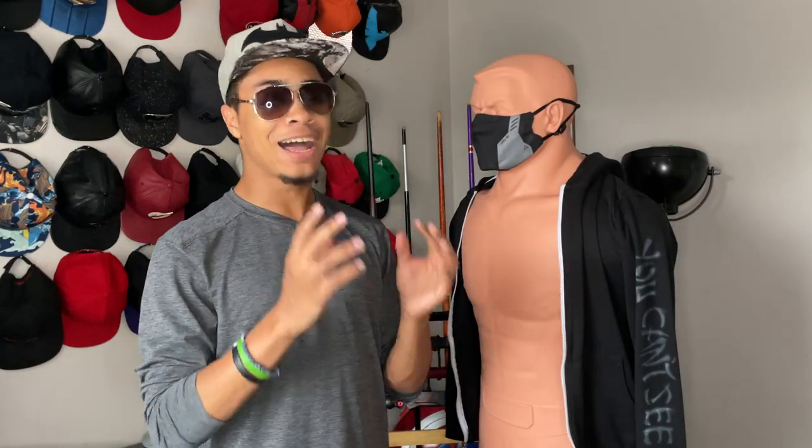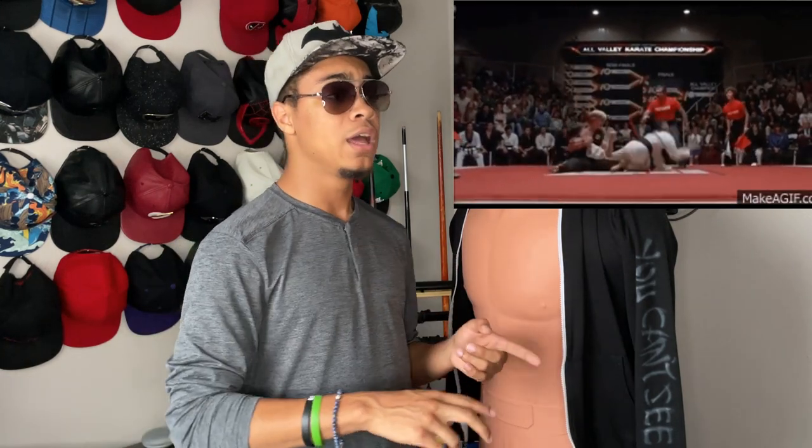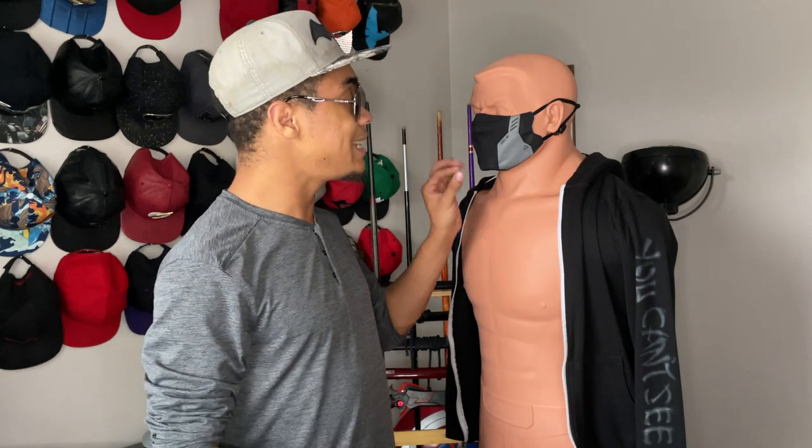Everyone and their mother has seen an elbow be thrown at least once in their life, whether it's at a movie, a UFC match, or just a TV show. But a lot of people don't understand the basics of how to actually throw your elbow to make it effective. So first we're gonna examine your elbow. This front part is what I call the blade of your elbow — your striking surface. It's solid, no soft points, and it's kind of pointy. It's actually one of the sharpest bones in your body, meaning it's easy to make your opponent get cut and start bleeding when you hit them with an elbow.